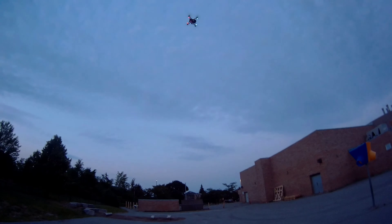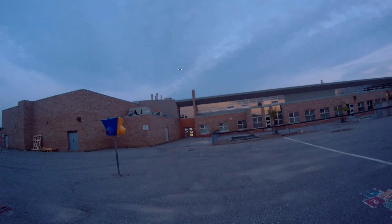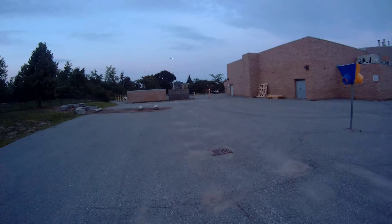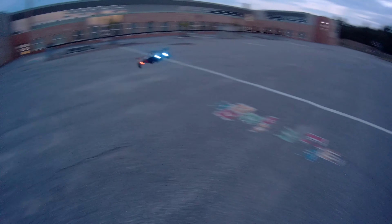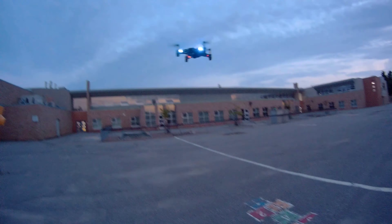I don't know why people say they hate flying drones with the remote — look how simple this is, guys. Look at that! This thing is very responsive, easy turns. Check out these brakes.